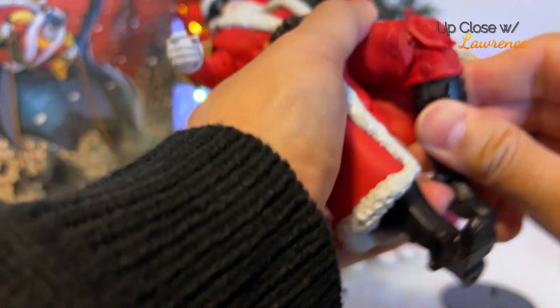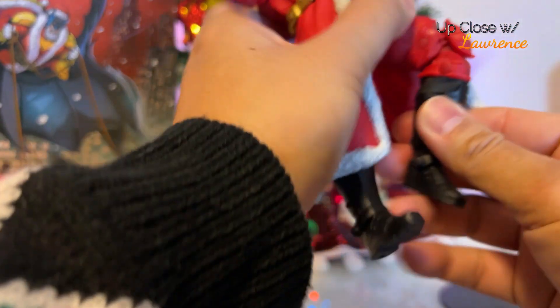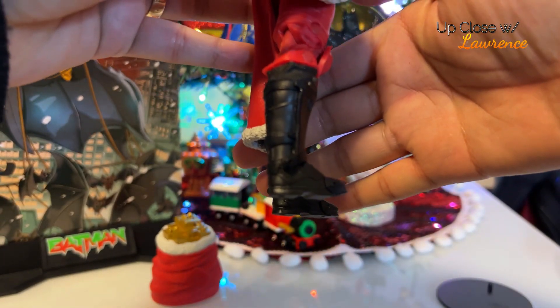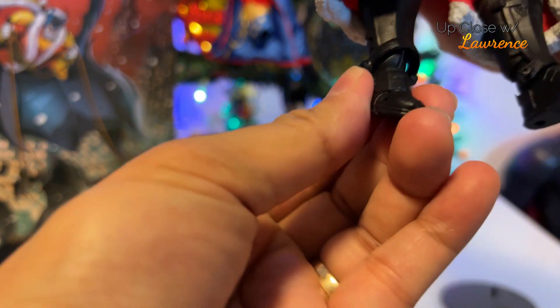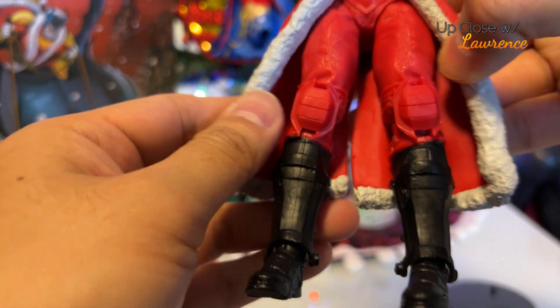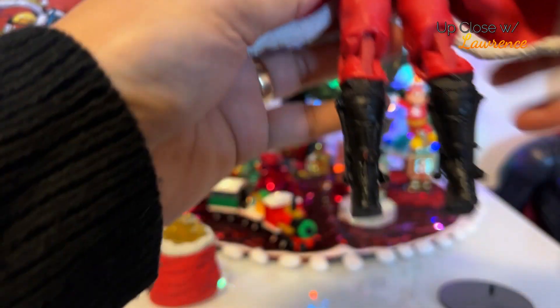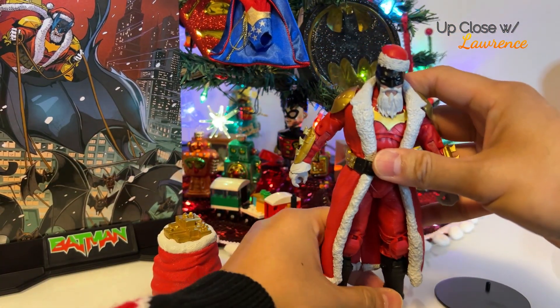And double-jointed knees. I love the boots. Look at that. It has ratcheted joints here for the boots. I love the design, the kneecaps. And there's a joint at the back too. If you want, you can pose it like so. Just an amazing action figure.